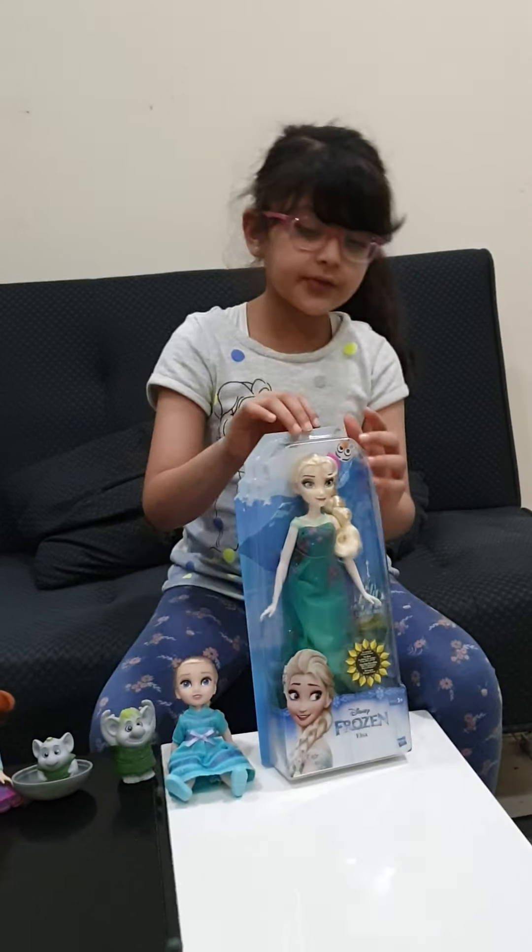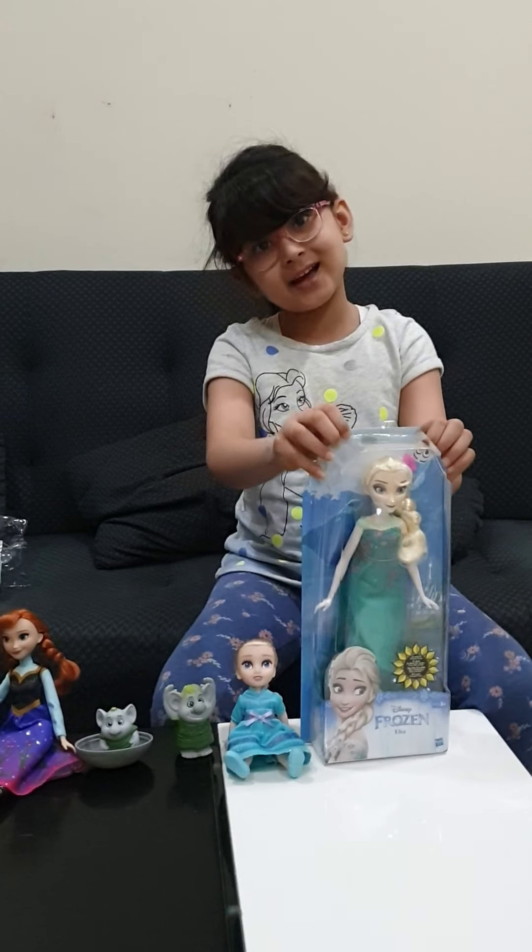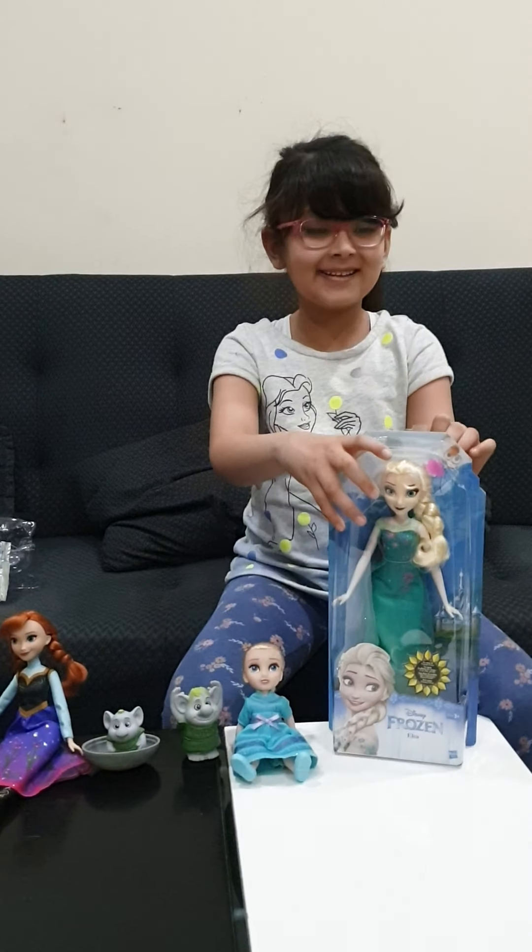And here is my Elsa. I'm showing you what Elsa looks like. Elsa is not out yet.